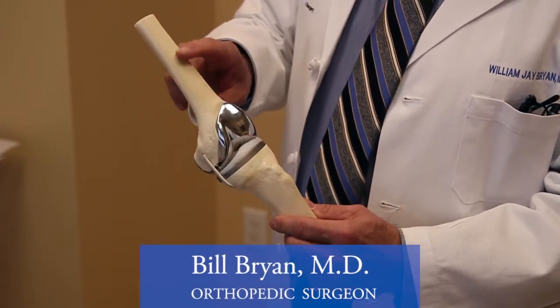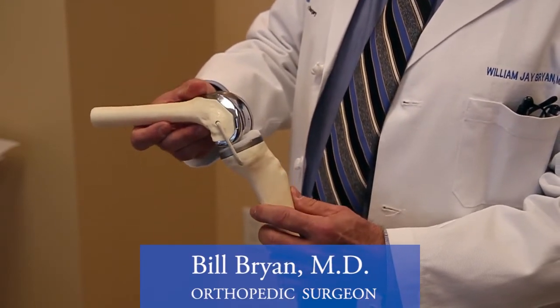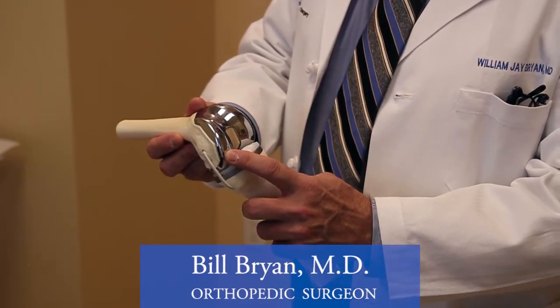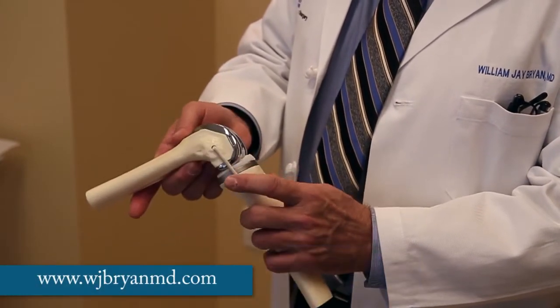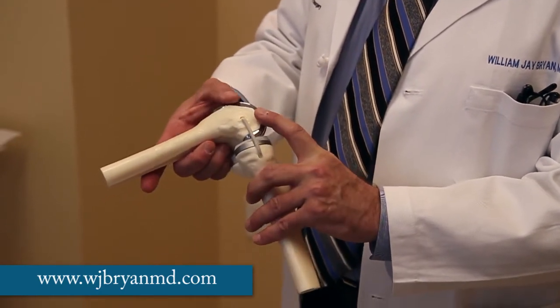This is the femur, the thigh bone, and the femoral component, which is made either of chrome cobalt steel or ceramic, is fitted over the end of the femur after the surgeon makes very precise cuts on the bone.